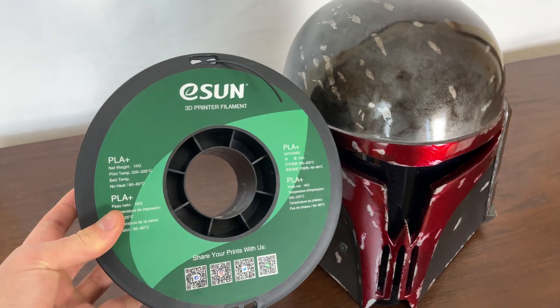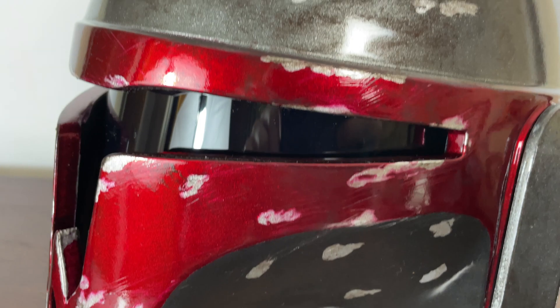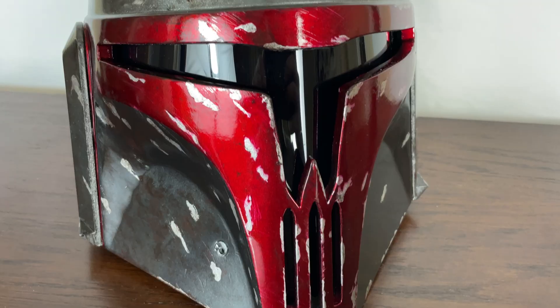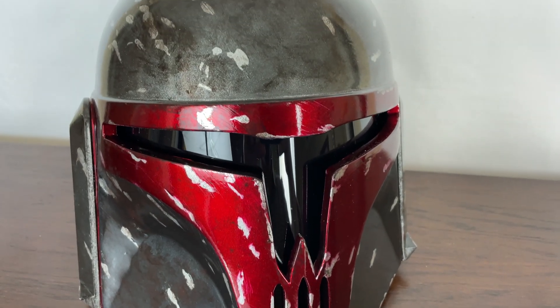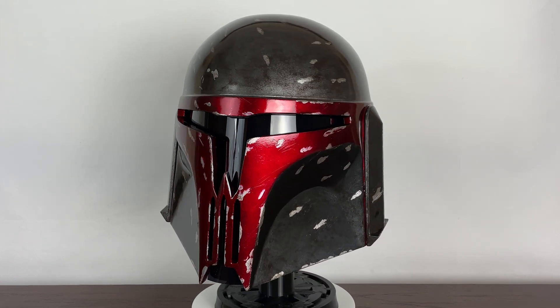Hey, welcome! Let me show you how I made this 3D printed Mandalorian helmet and how you can apply these techniques to make your own. In this video we will cover the post-processing of the print. There are timestamps throughout the video if you are interested in any particular part.